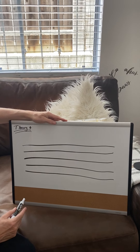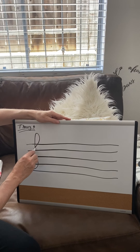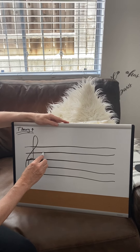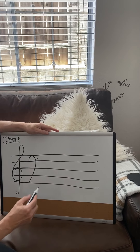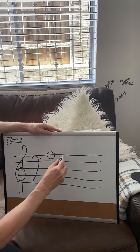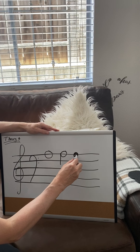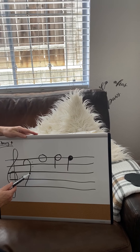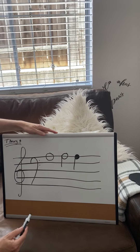For this one we're going to draw a treble clef, like that. Everybody draw a treble clef. Then we're going to draw a bass clef. Then we're going to draw a whole note, a half note, and a quarter note. So there we go: the treble clef, the bass clef, a whole note, a half note, and a quarter note.